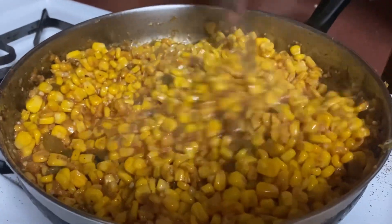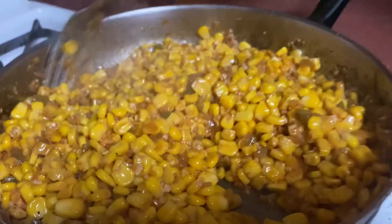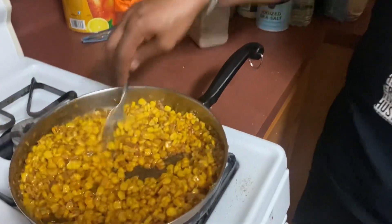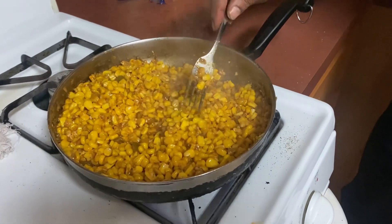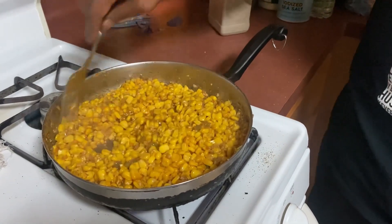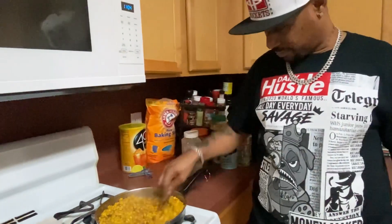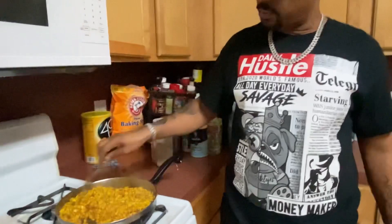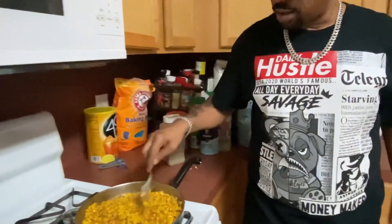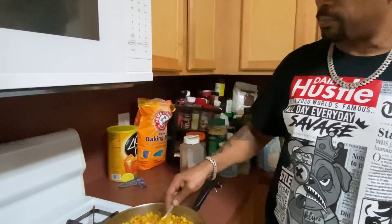The corn is pretty much done already. Look at this corn! Next time we do it, I think we're going to not add as much water and just fry it from frozen with some butter. That way the corn will still be plump and juicy - like al dente. I'm talking about the version where they're more plump like al dente corn, so it still has the juices inside.